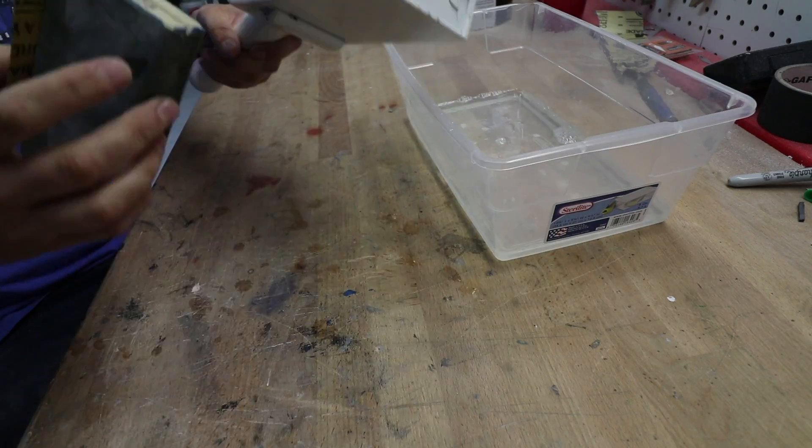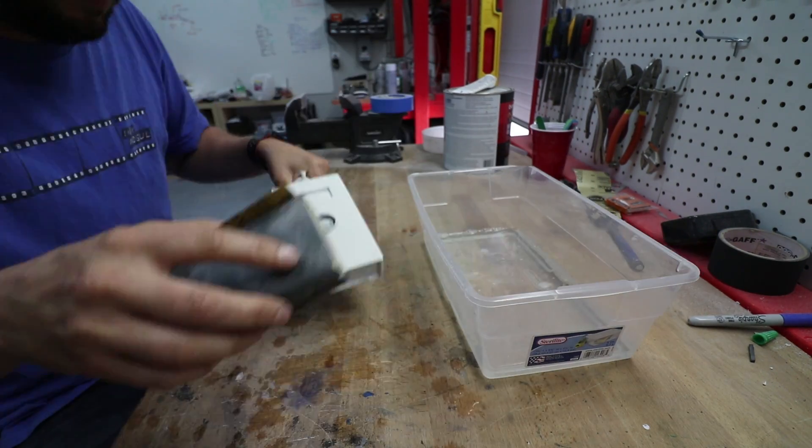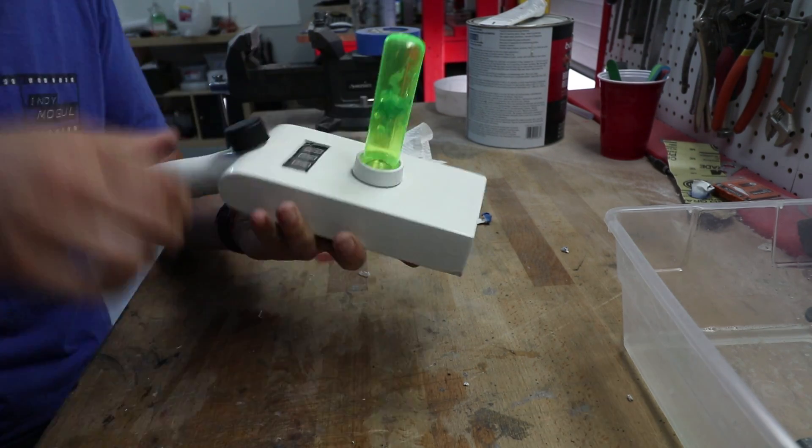Then I got impatient and overly excited and started handling it before the paint was totally dry — kind of screwed it up a little bit. So the last step was some light wet sanding with 2000 grit sandpaper, which only kind of helped. But we can always call it a weathering effect or battle damage, right?